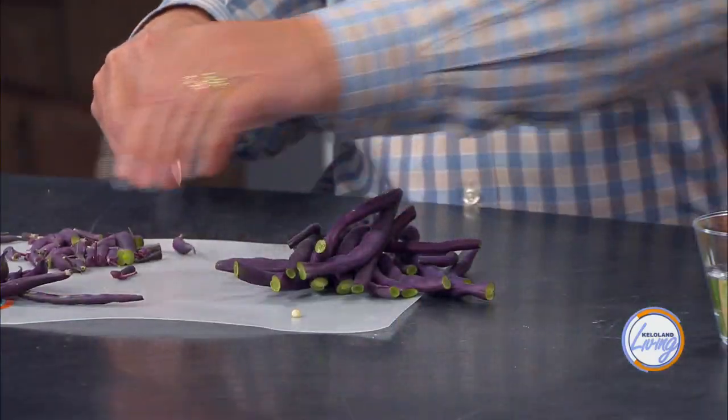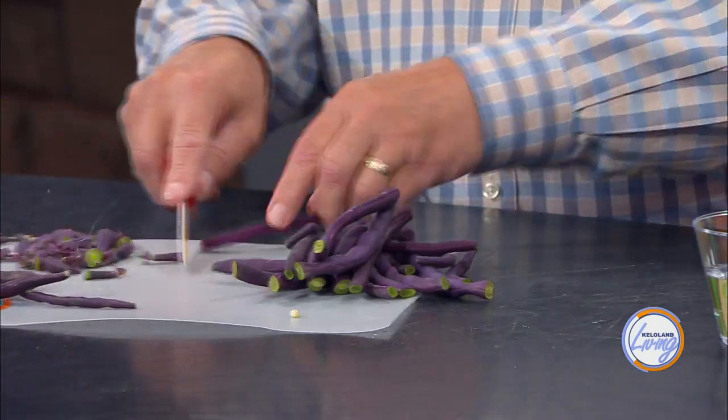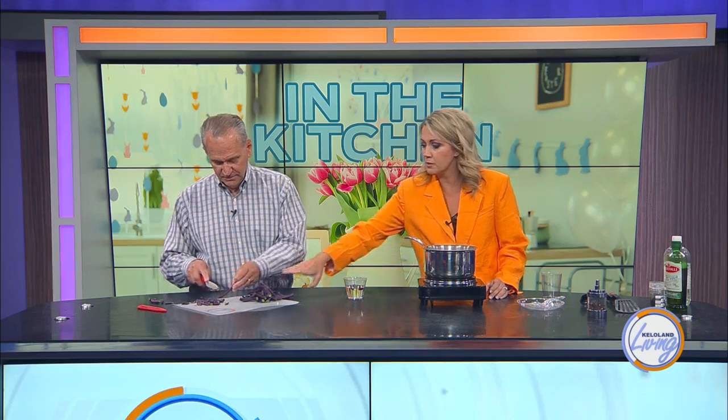Another option if you really want to retain the purple color would be to ferment them instead of cooking them — make pickled beans, something like that. So today we're going to blanch the beans: put them in boiling water for two to four minutes, then take them out. We would normally put them in an ice bath to cool them rapidly, but I plan to eat them immediately.